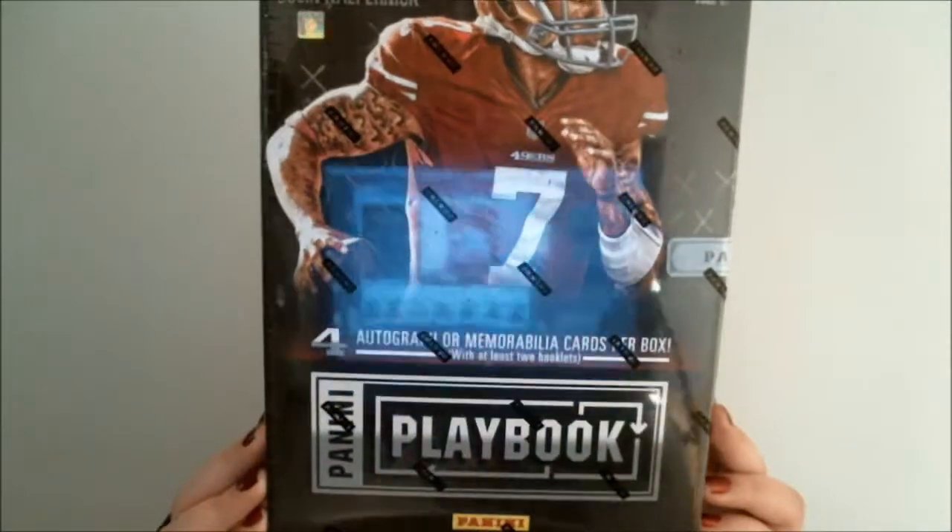Hey everyone, it's Suze here. We have some football today — Panini Playbook. Four autographed or memorabilia cards per box with at least two booklet cards. It's a lot of box for not a lot of cards, but let's check out what we're going to get here.